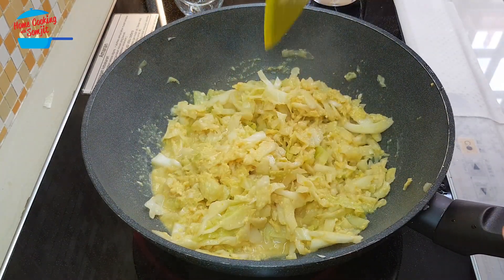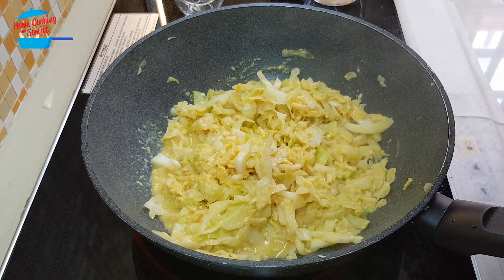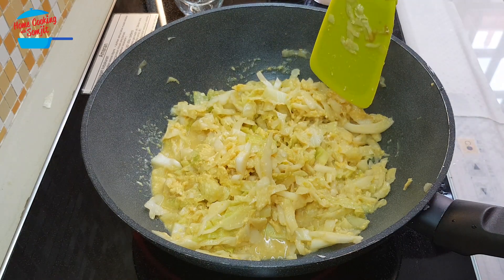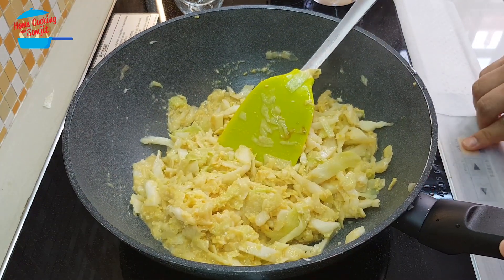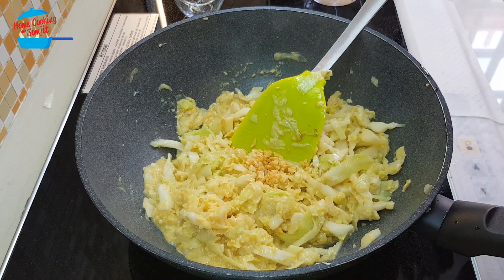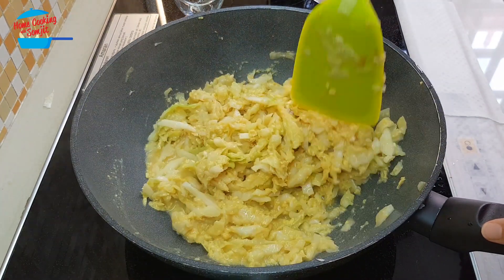Now I can taste it. Mmm, it's delicious. It's enough taste, enough flavor and very sweet. The cabbage itself is very sweet. So that is done and I'm going to switch off the heat. I'm going to put in half of the garlic, just to give a nice fragrance of the fried garlic. Continue to stir.